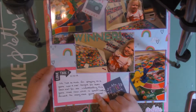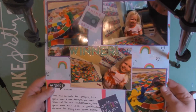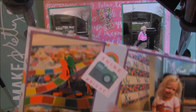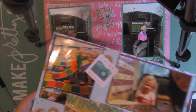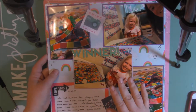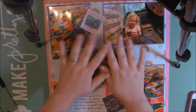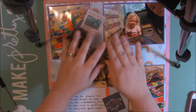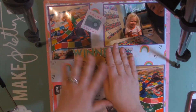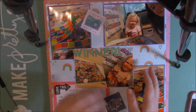I did some journaling down here and this was a cut-apart in that paper pad — super cute layout. That was another cut-apart in the layout. I just matted them on some purple. I have a pretty simple type layout. I've noticed with my scrapbooking I usually mat my photos and place them on the paper. I don't do anything crazy. I'm trying to change things up and do a little more with my layouts.